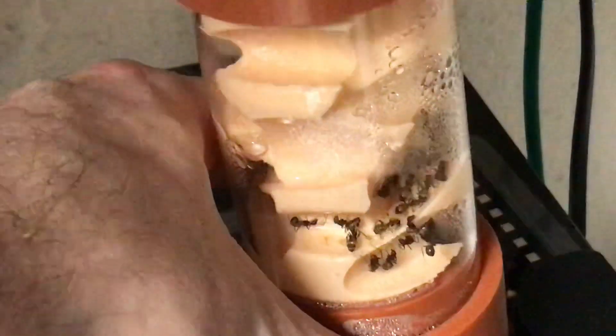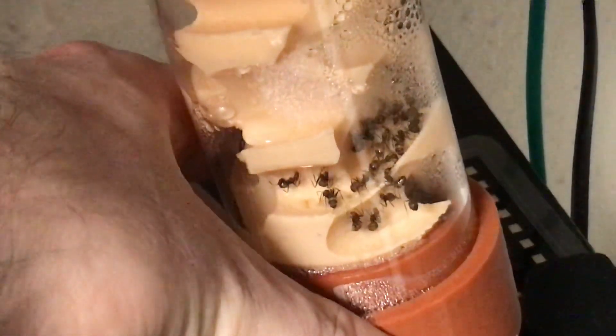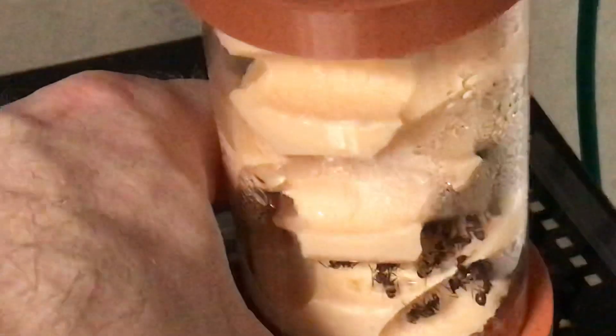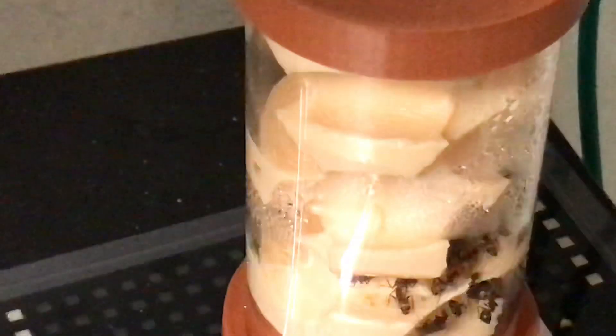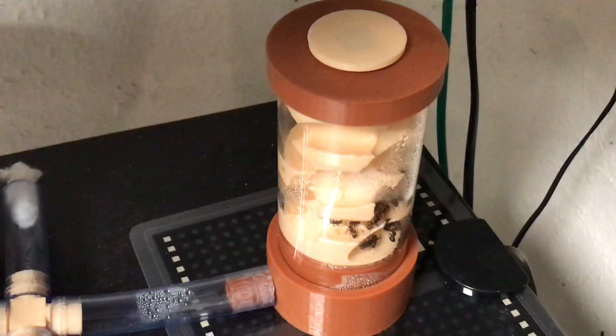So these girls are very active. Look at all the brood in there — look at it. That is so crazy. And it's very moist in there, but they just love it. I do apologize for all the fingers in front of it.